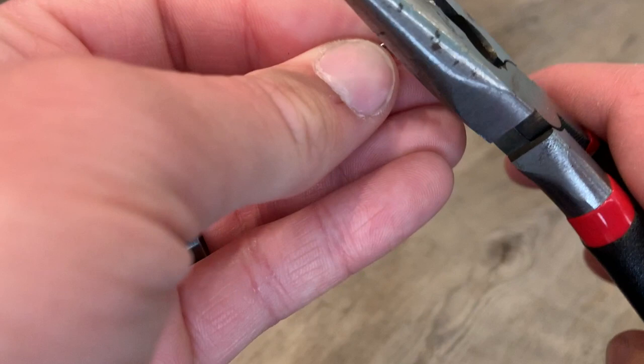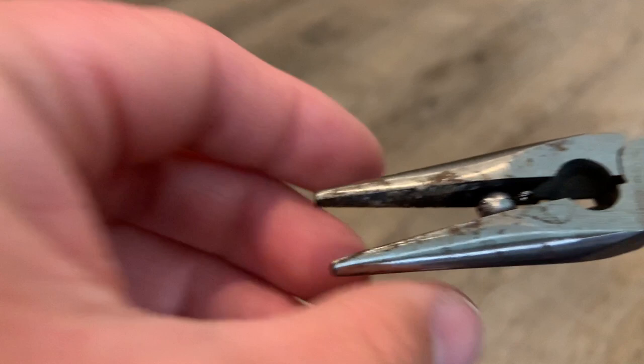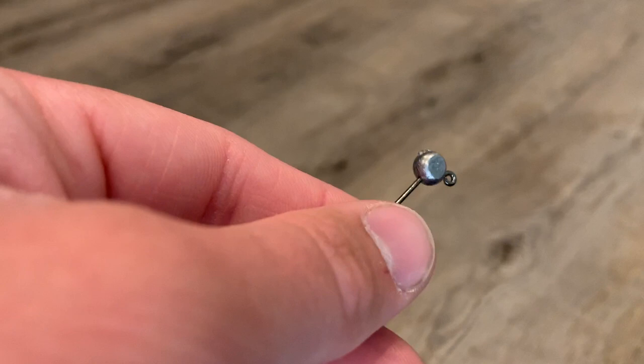Now that we've got the weight where we want it, we're going to mash it down the rest of the way. We're going to line that weight up in the pliers so that the hook is straight — as you can see it's crooked there so I'm going to straighten that. There you go, perfectly straight. And now we're going to mash it down. And there you go — as you can see it's a really flat surface and that seam is pretty small and we can cover that up with our paint.